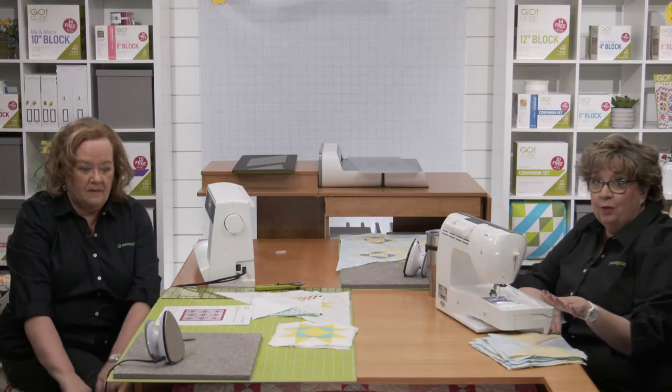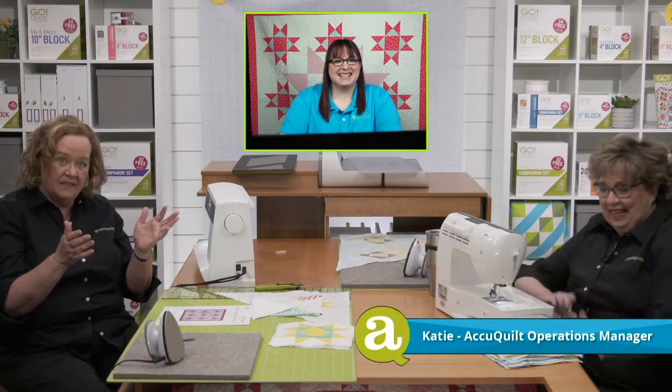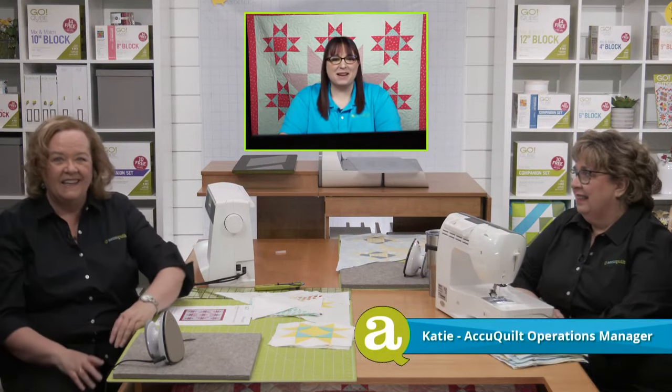We will have live question and answer throughout the show with AccuQuilt's operations manager, our one and only Mrs. Katie Hackney as moderator. Hey Katie, thanks for being here. Happy to be here — it's been fun sitting in and helping out. Emily will be back next week.